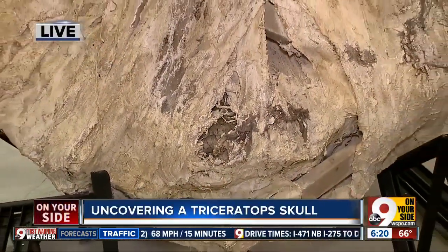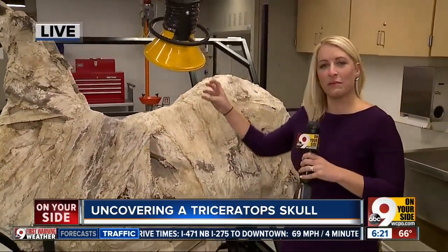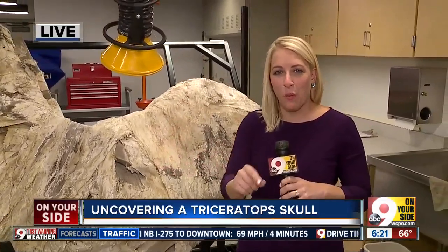They actually might be able to tell how that happened, because they're going to be looking for teeth marks on some of the bones. You can watch it as well — they will start that process at 10 o'clock right here at the Cincinnati Museum Center.